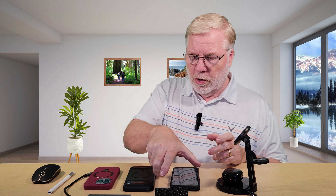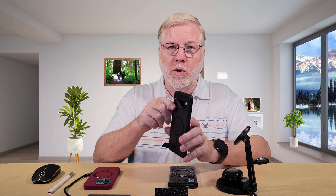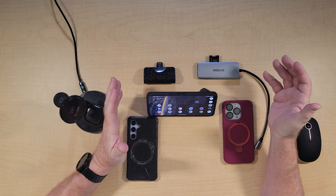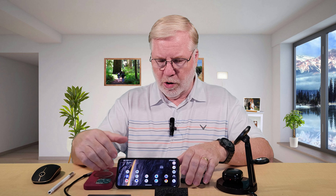Another way to do it is with something like this Pixel 9 Pro. I have a similar thing — it's got the magnetic ring, but it's got a flip-out stand. So you can stand it up and look at it straight on, or you can lay it down. It makes a really nice view if you were to watch a video. So that's another way to have a kickstand and a magnetic charger on the case.